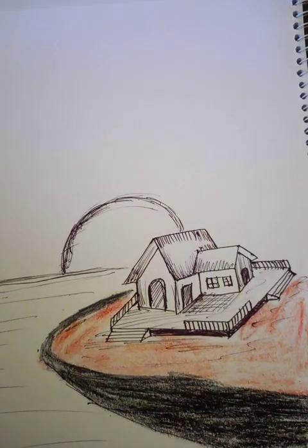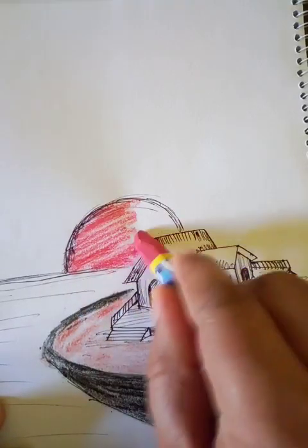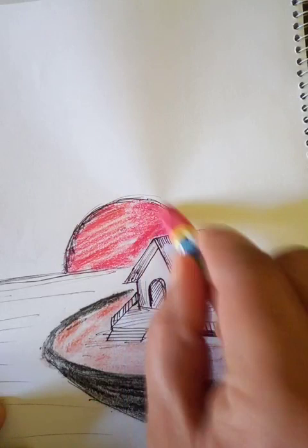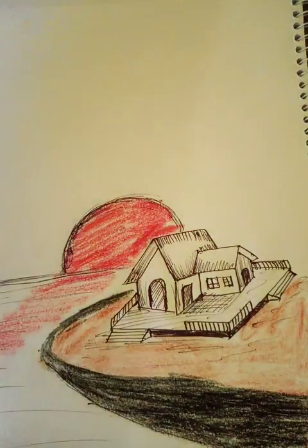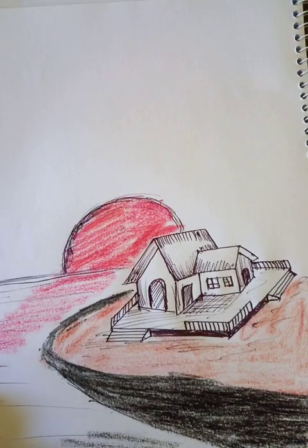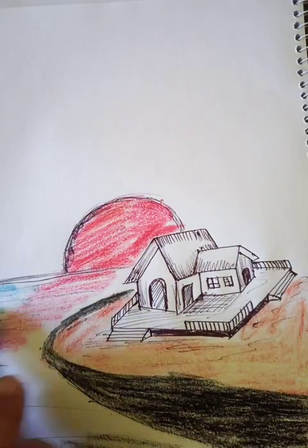We can make the sun the color red. Let's put some shade over the ocean — a black shade here. We can put the color blue in the ocean.